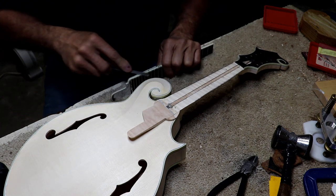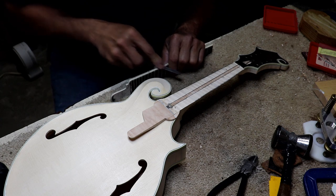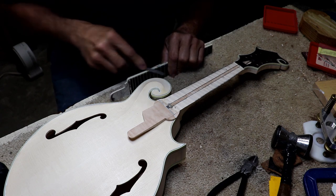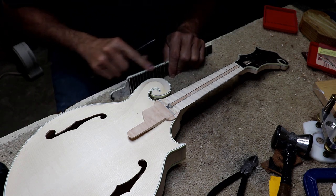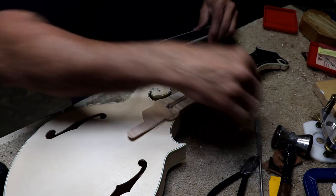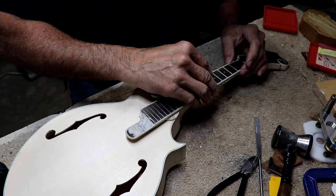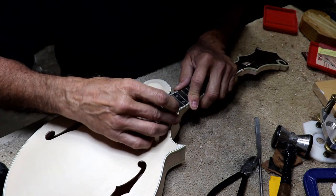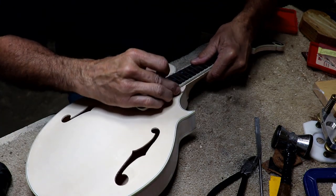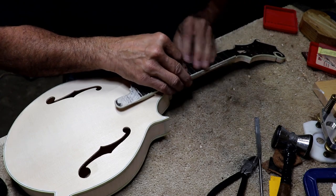I glued these side dots in yesterday and haven't smoothed them off yet, so I'm going to smooth them off. I've got a very fine file that'll cut them flush. I'll double-check my fit just one more time to make sure it's fitting where I think it is. I'm looking down my line — it looks like it's going right down the center. Everything looks real good. Got it lined up here at the 15th fret, so I'm ready to glue her on there.